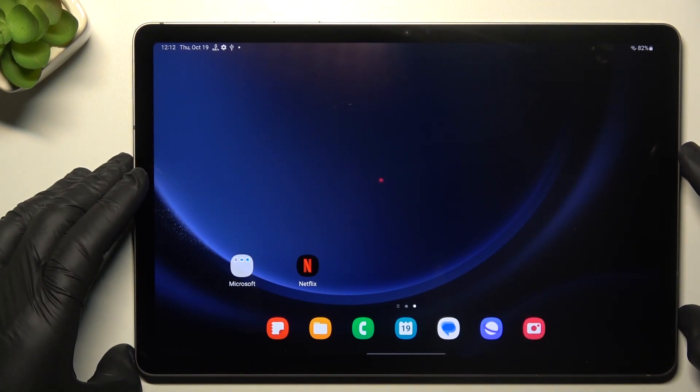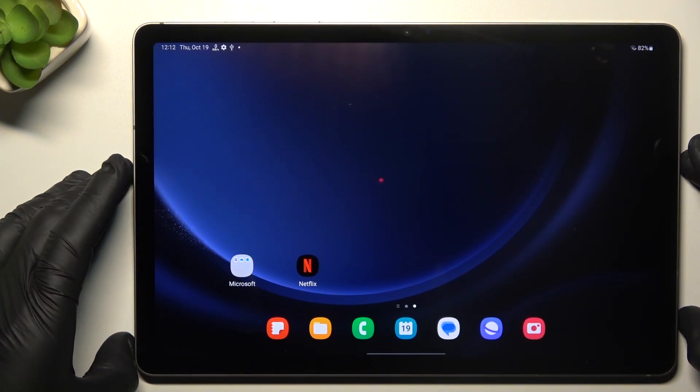Today I'm going to show you how you can add or remove a watermark on your photos in Samsung Galaxy Tab S9 FE.